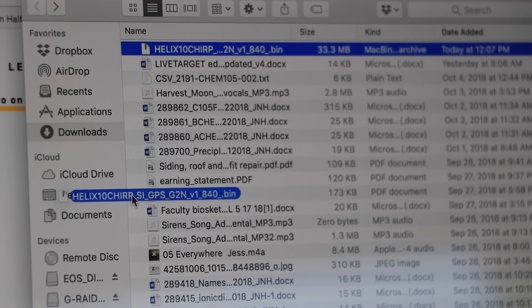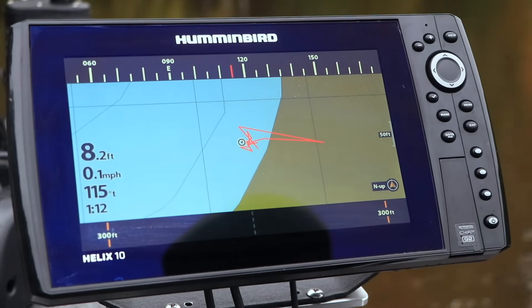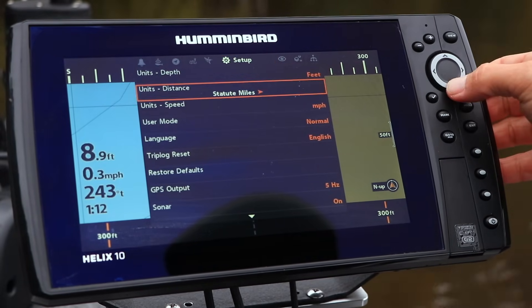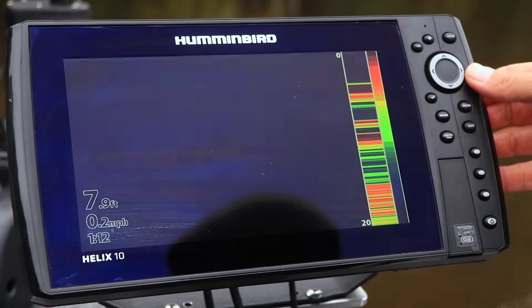Locate that software file on your computer and copy it to an SD card. Then head over to your Helix and power it up.